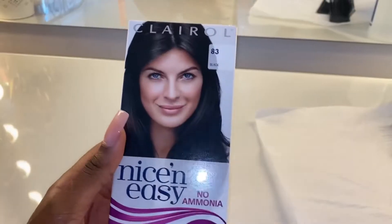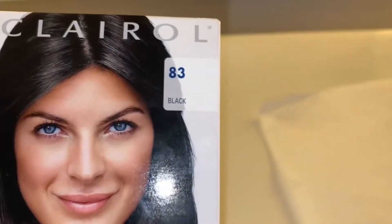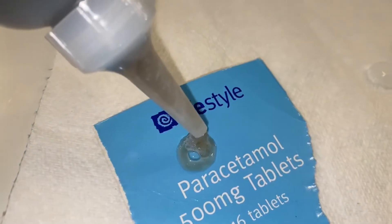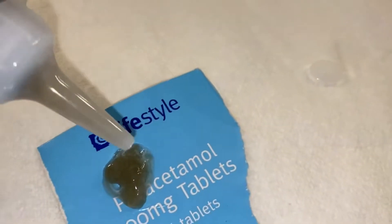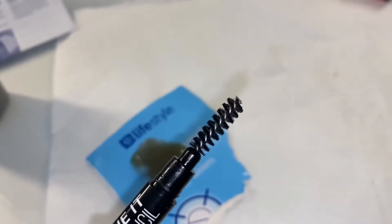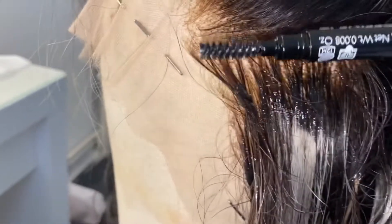The knots were orange — way too over-processed and just looking ridiculous. I literally ran down the road really quickly. As you can see here's another close-up of how horrendous they looked. I went down to Boots and grabbed my Nice and Easy in number 83 black. I didn't have anywhere to put the product so I just used a ripped-up pack of paracetamol, and I took a little spoolie brush.